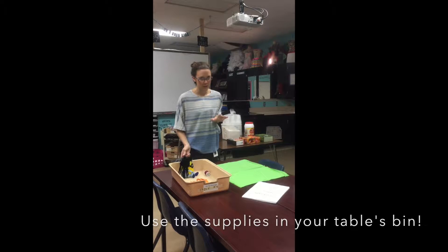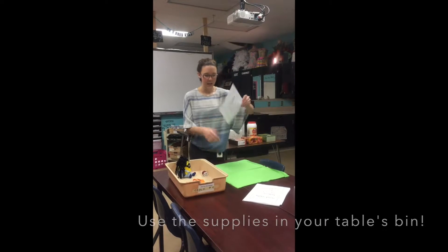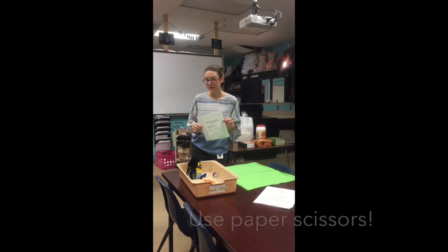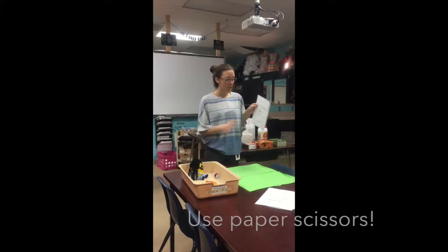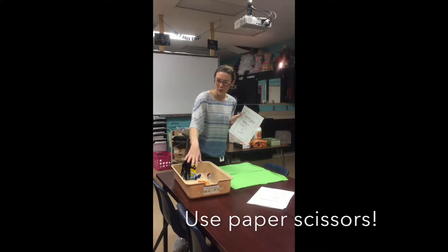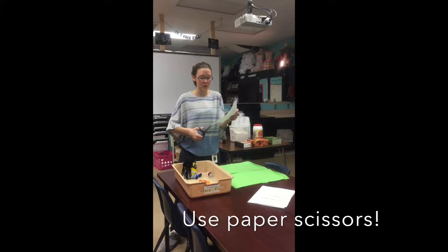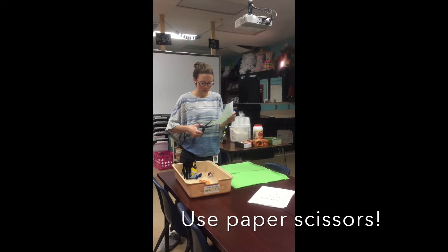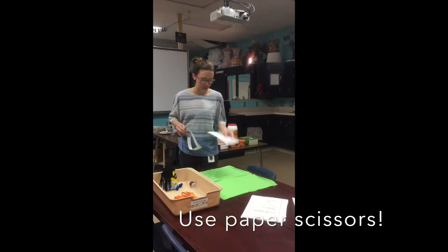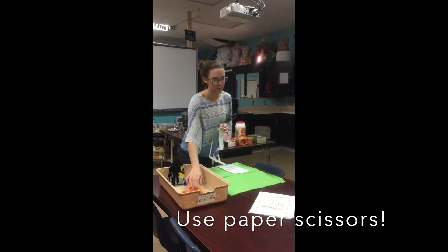These are fabric scissors. The ones that are not in your bin are paper scissors — there is a big difference between the two. Today you're going to be given a hand sewing pattern. First we're going to cut it out with paper scissors, then we're going to cut two of these from fabric using fabric scissors. Go ahead and start by cutting out your pattern piece with paper scissors.